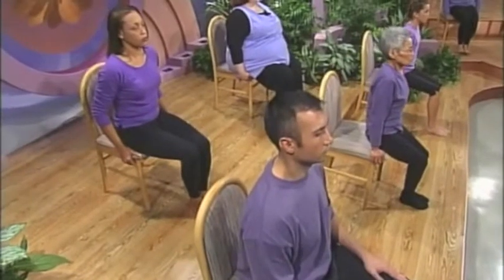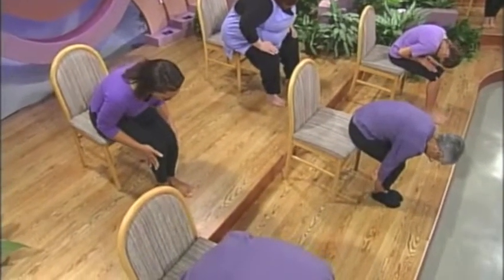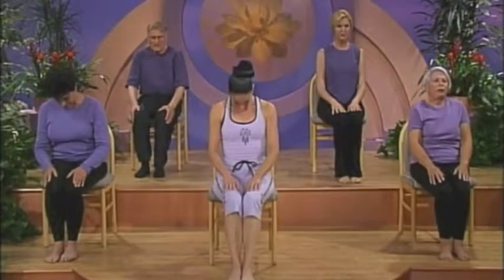Inhale as you place your feet on the floor. Exhale, round over, gently stretching your back. Roll up through your spine, stacking one vertebra on top of the other, fluffing up the pillows between your vertebrae, bringing your arms and shoulders back.